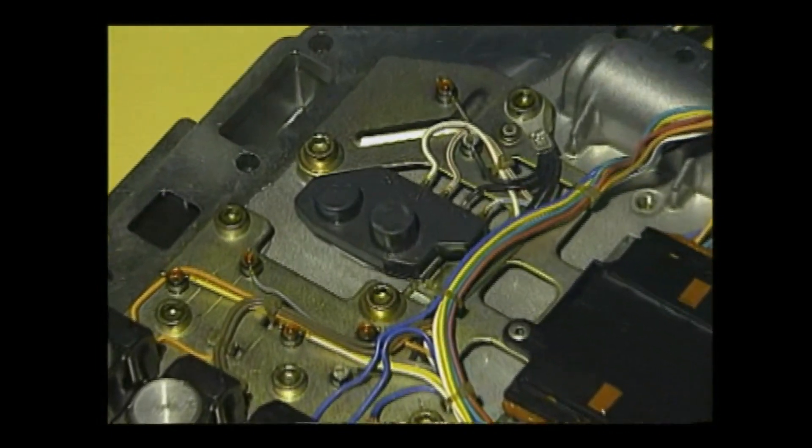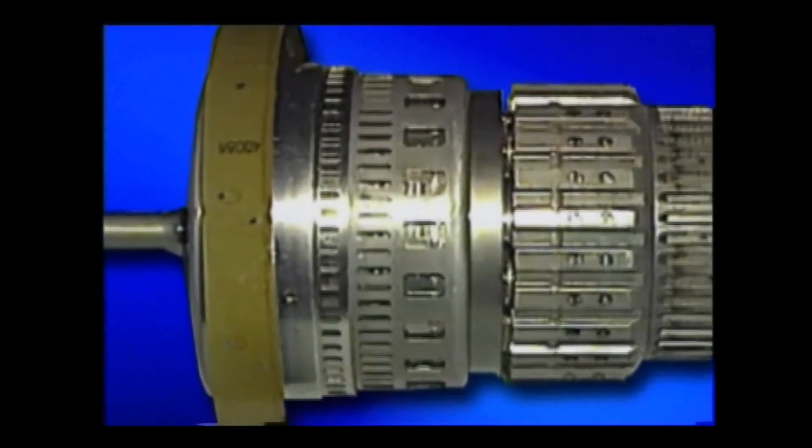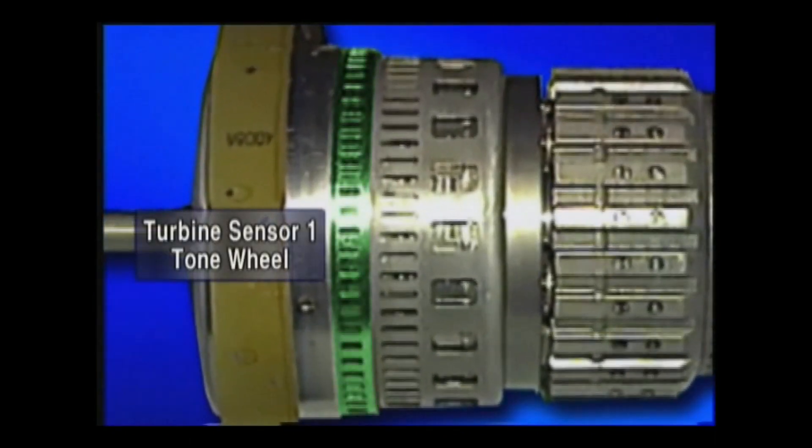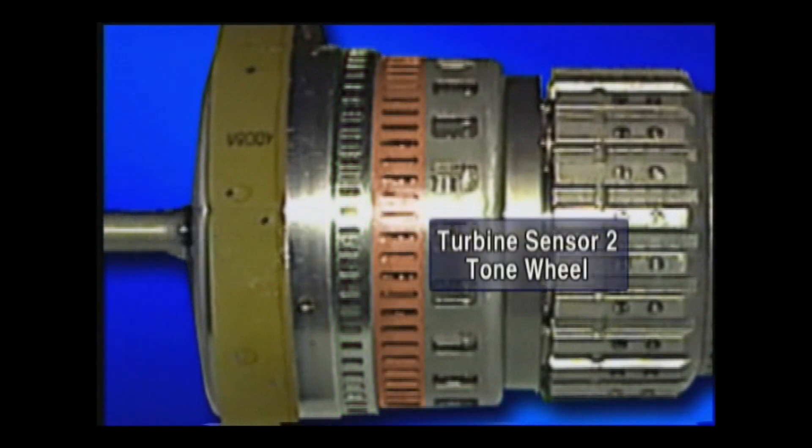The turbine speed sensor one and two are the Hall IC type. At the valve body, two sensors are installed as one unit. Turbine speed sensor one detects the RPM of the front brake drum, while turbine speed sensor two detects the RPM of the rear planetary gear. The reason there are two turbine speed sensors is that the RPM of the input shaft cannot be directly detected by the structure of the transmission.